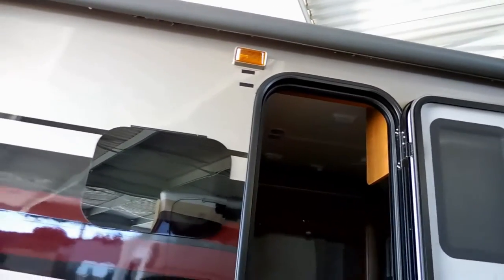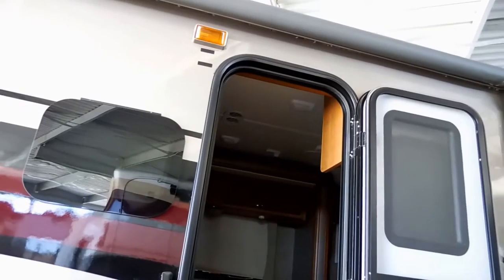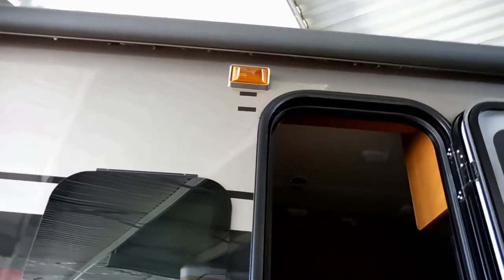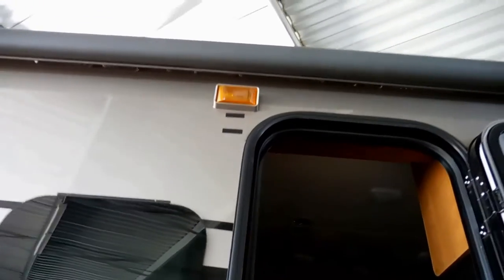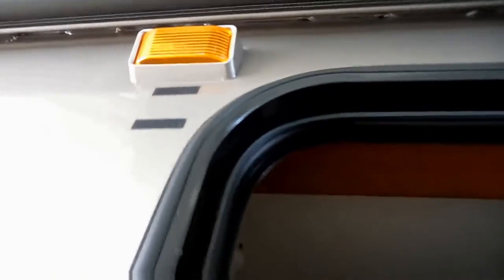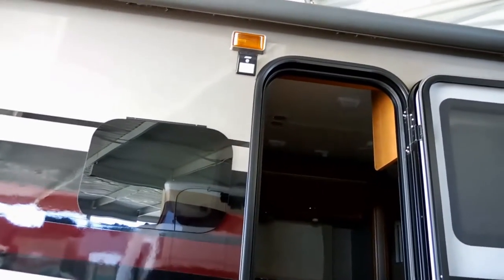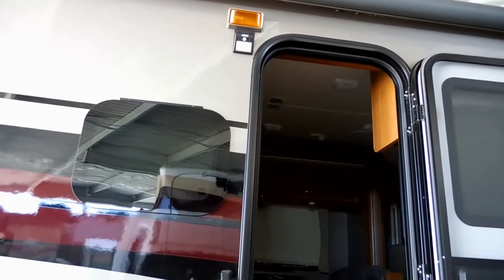I'm a big fan of Velcro on installation of items whenever possible. You can always change your mind on what you're going to do. This comes with self-adhesive pads, but those sometimes are difficult to get off. So set up camp — it won't bother you all day long, but at night you'll light up the area.